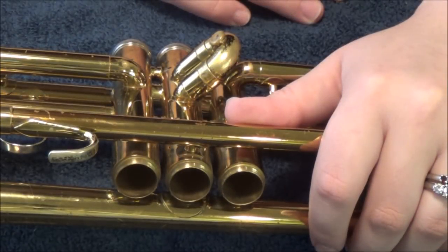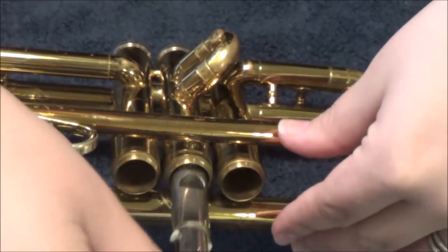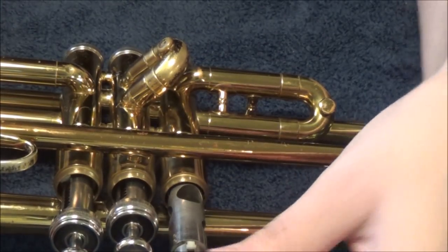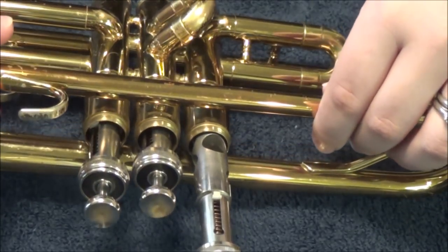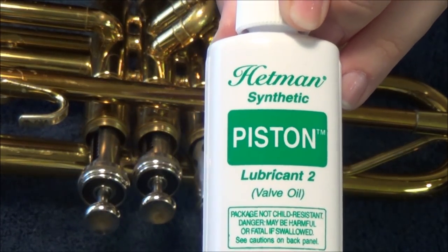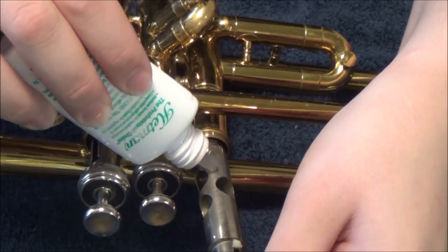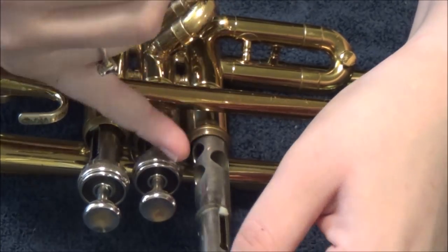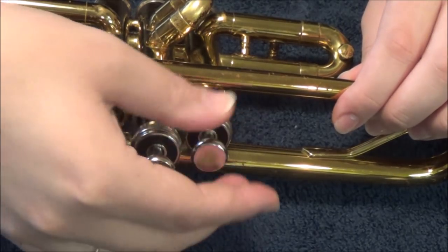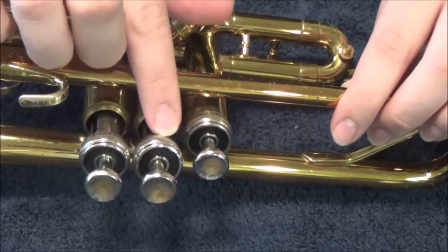Now we're zoomed into the trumpet. Make sure you have the right valves in the right spots — closer to the lead pipe is the first valve, then the second valve, then the third. Set the valve into the casing. I recommend using Hetman's piston valve oil — it's a little more expensive but worth the money. Take the cap off and run just a little bit of valve oil up the side. You only want to put it on the part that goes inside, not up top. Just a drop or two will do the trick. Twist the valve cap to the right until it clicks and screw the valve in place. Repeat this process for the other two valves.